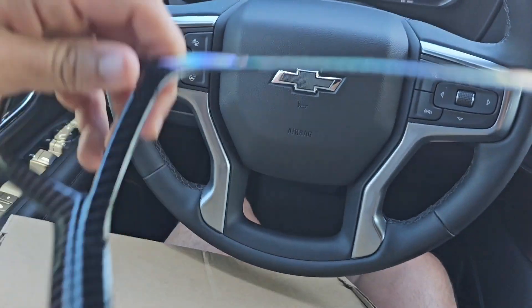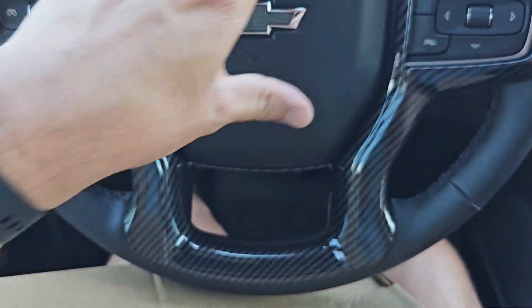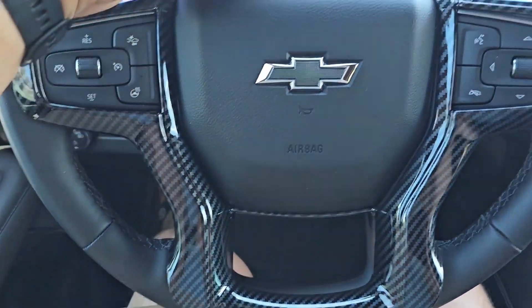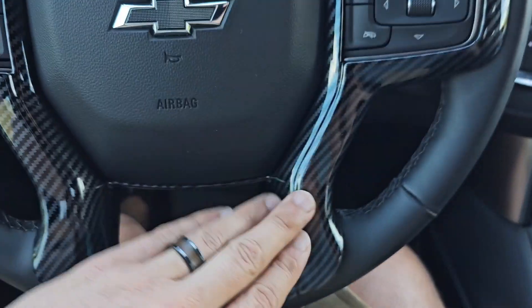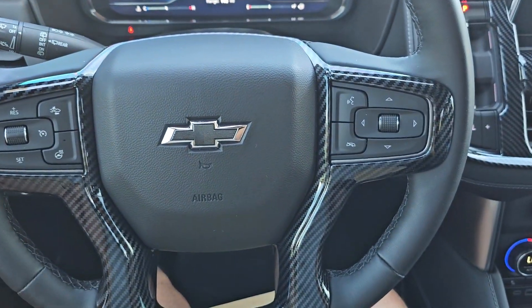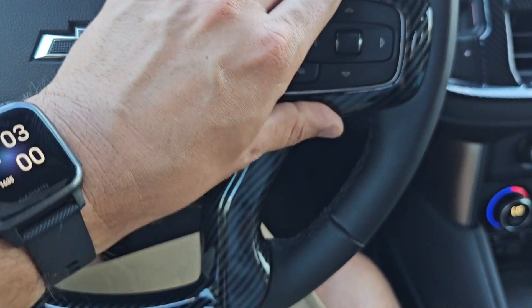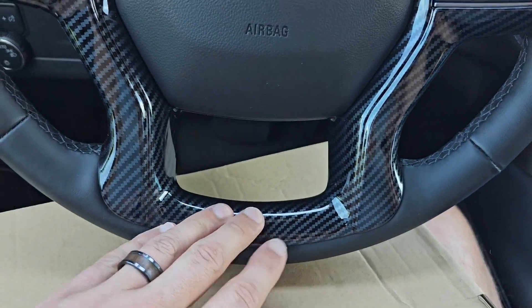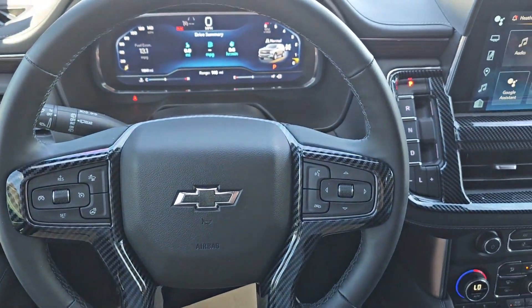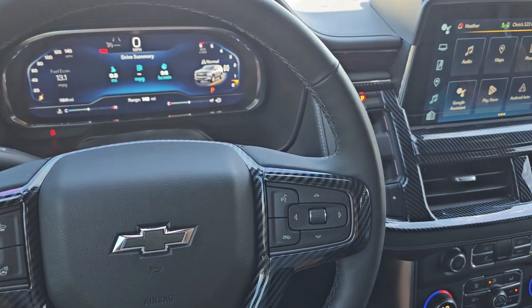Pretty excited about that one. And then here is addition number two — this is for the steering wheel like I said. So it'll sit up here just like this, actually slides in behind here, plops down, and again that is a very good fit. Don't see any issues with this one. It really adds to the steering wheel, so the two have a good combination going.